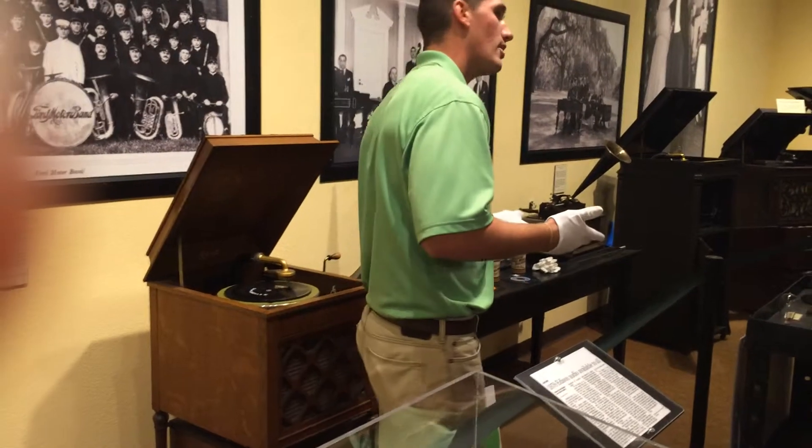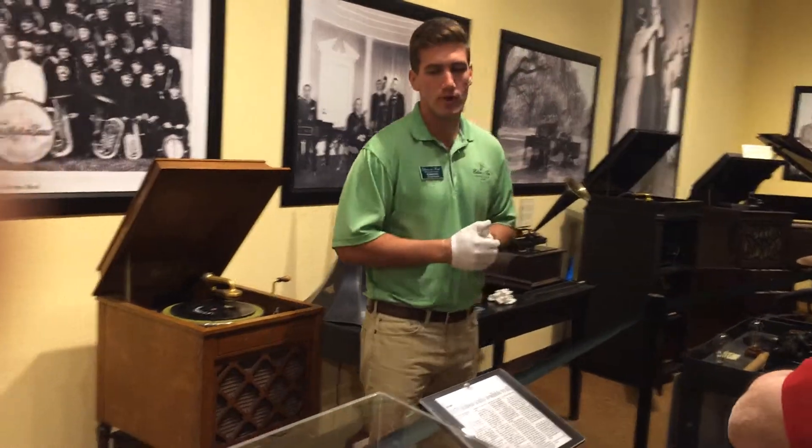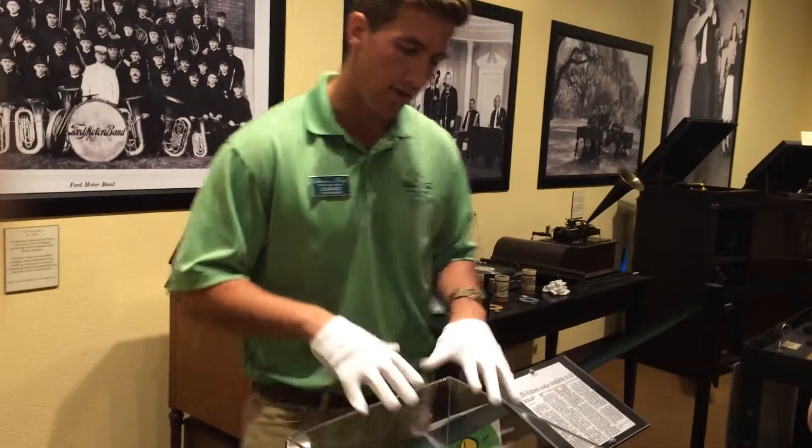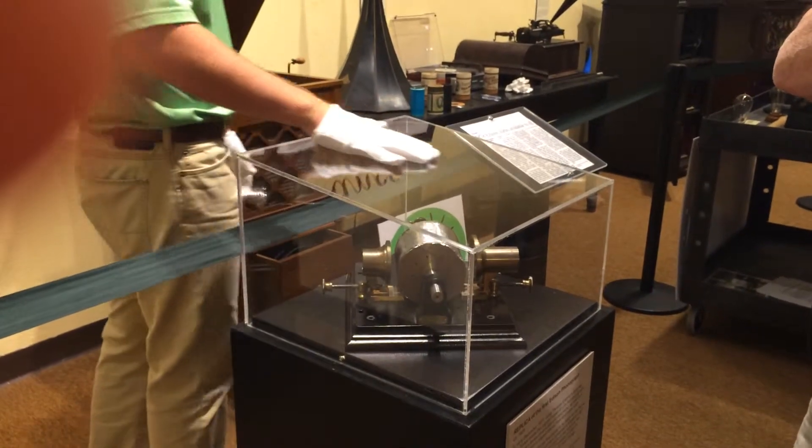He thinks he can put a human voice on something — well, here's a sound coming out of it. He thinks he can put a human voice on something similar, so he'll instruct a machinist to create this model you see here. This is an exact replica of the original phonograph by Thomas Edison.